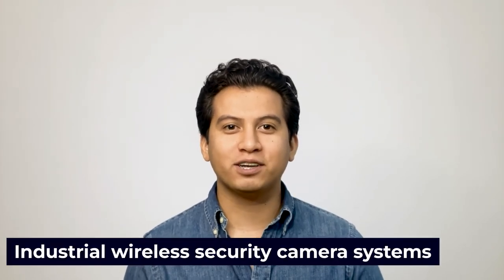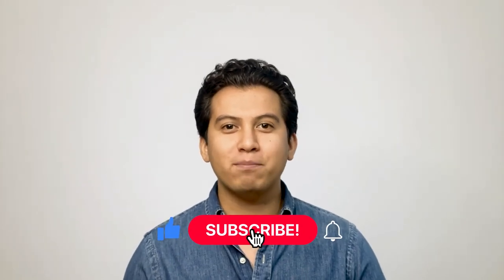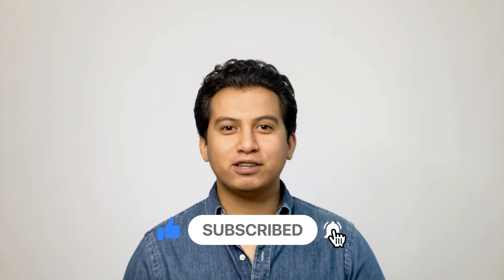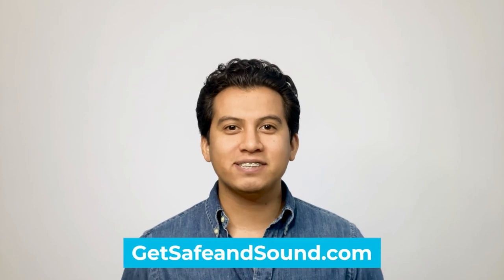If you liked this video and it helped you learn more about industrial wireless security camera systems, make sure to like the video and click the subscribe button below. If you'd like to browse some of our written content or have a security project you'd like to talk to us about, head over to GetSafeAndSound.com.